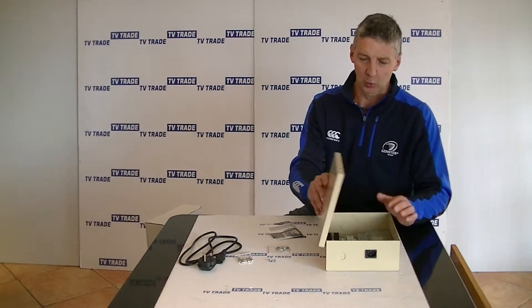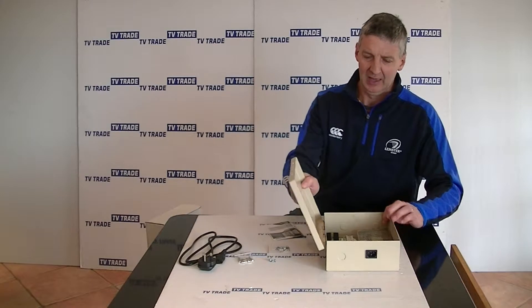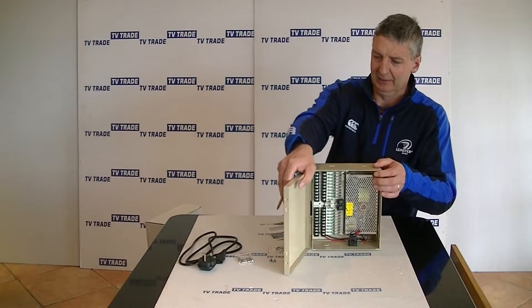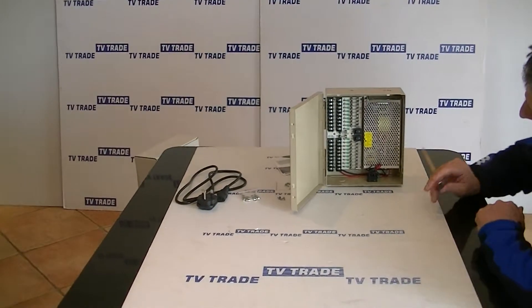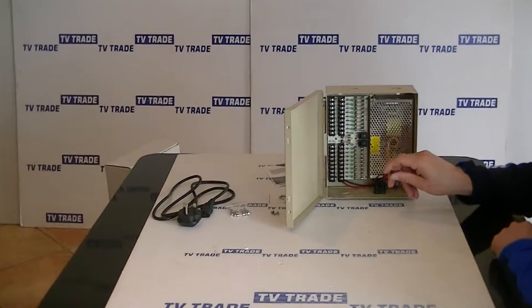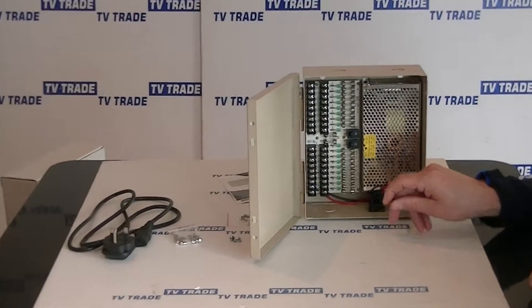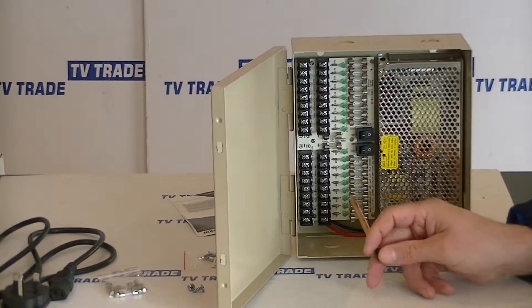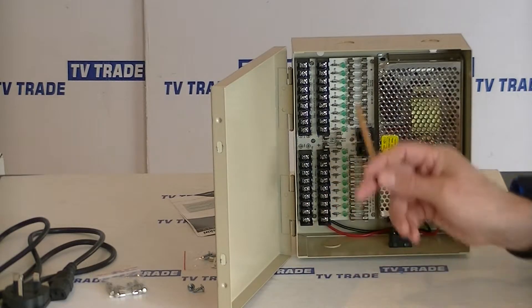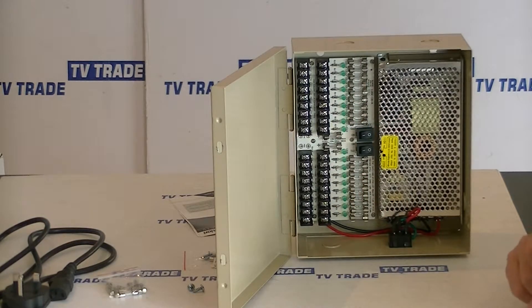I'm going to open the unit and hold it up so it will be more meaningful. You can see here the power inputs, and we also have the actual main power unit in its protective casing. And then we have blocks of 9 and another 9 power outputs on it.